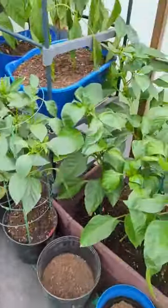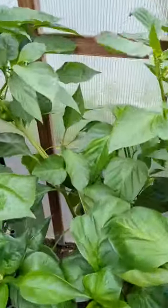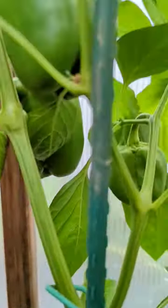You're walking in my greenhouse and you turn to the right here — I have beautiful green bell peppers. Well, not fully green; they're going to change their colors, but they're growing amazingly.